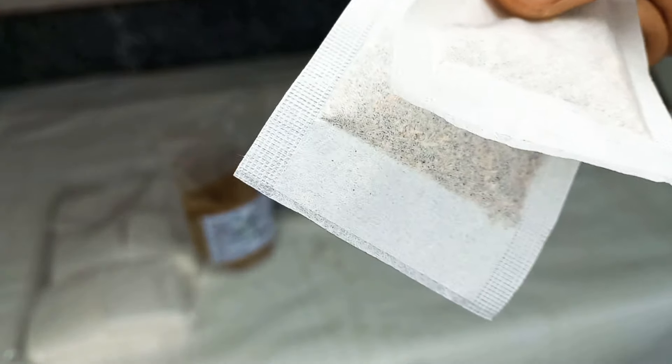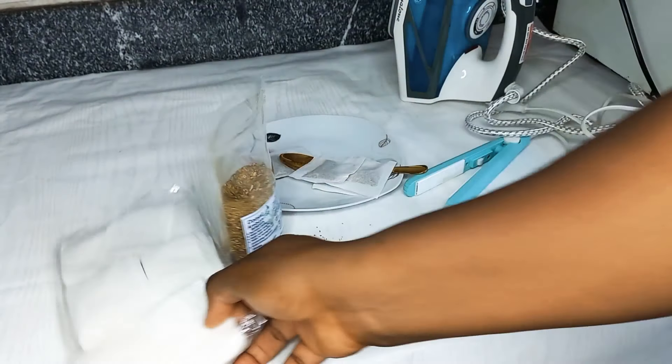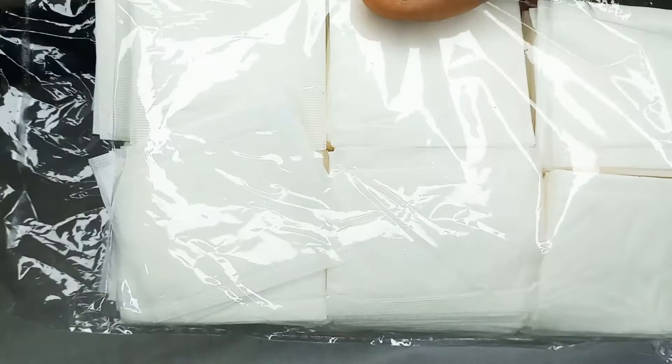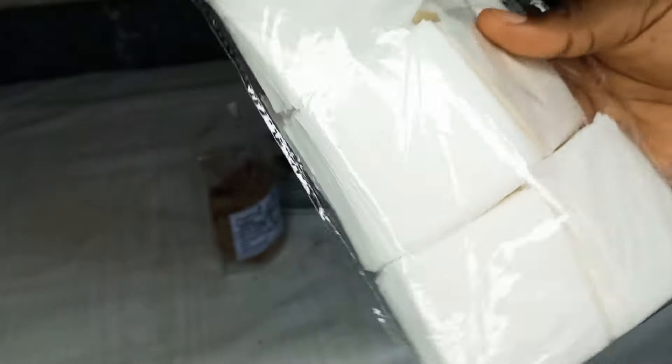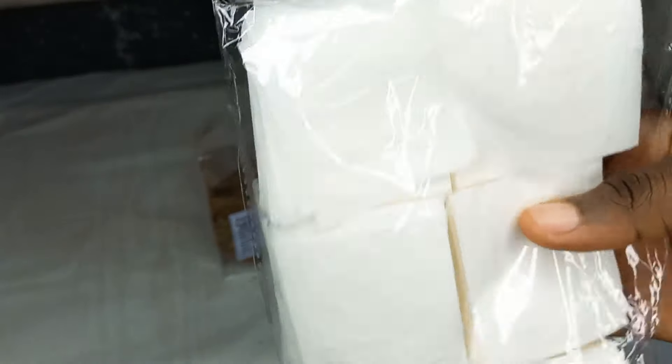Look at this — this is our tea bag manually produced. This is what a tea bag looks like. Usually 500 come in one pack and it is very affordable. You can inbox me to buy if you're interested.